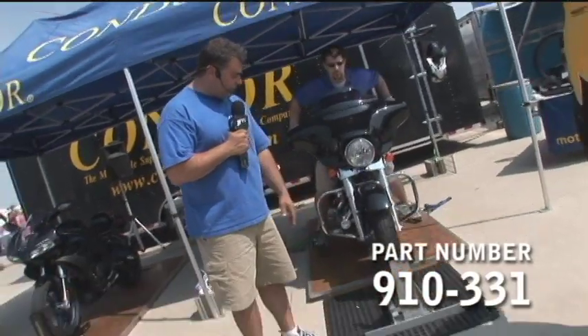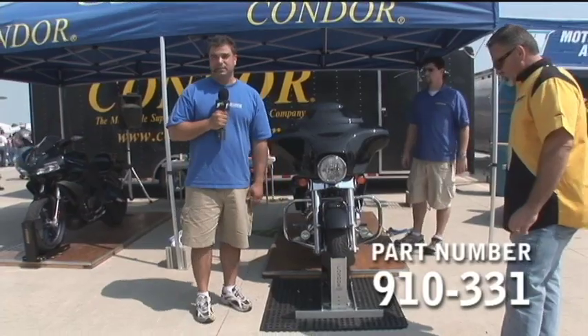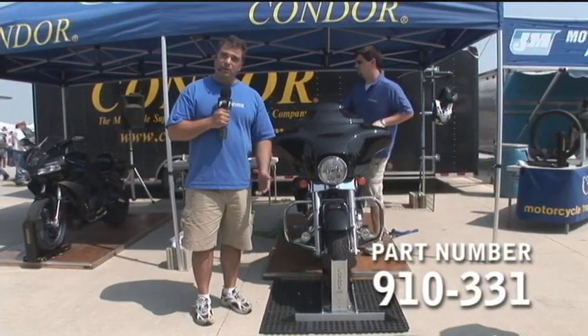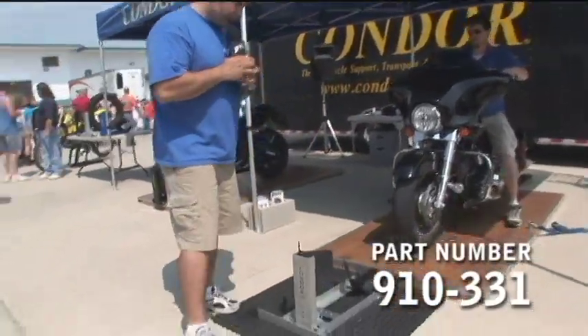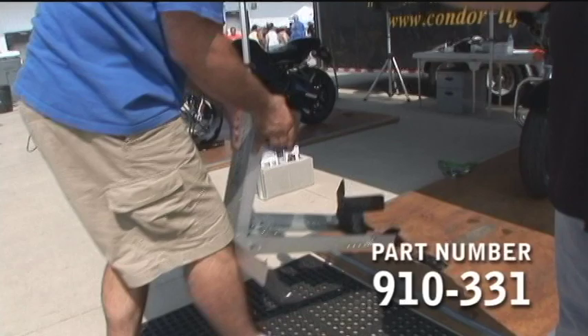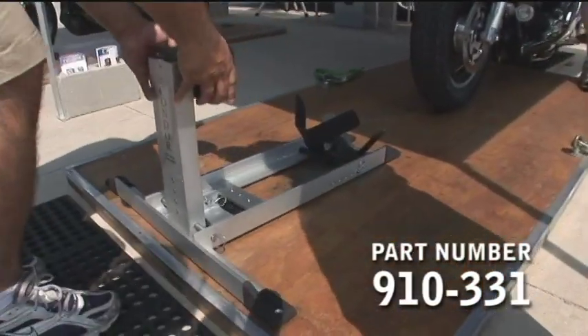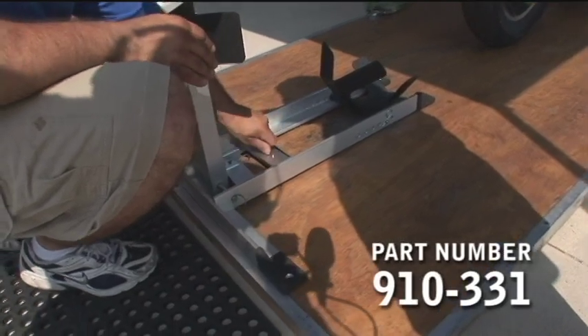All these devices accept every motorcycle. This model here, to be used in the garage, you basically set it down, ride your bike into it, and it works just like a stand. If you happen to want to trailer with it, we have adapters for all our models, and here's how this one attaches. This is the adapter, and here's how it attaches to it. Once attached, here's all you have to do to secure any bike.